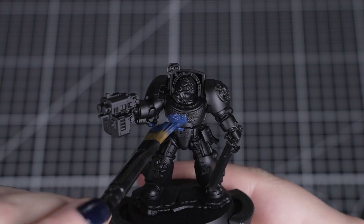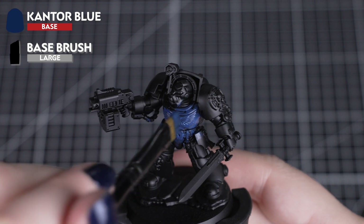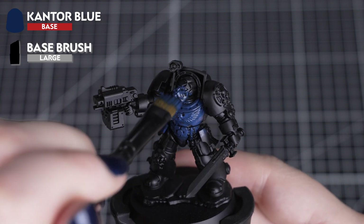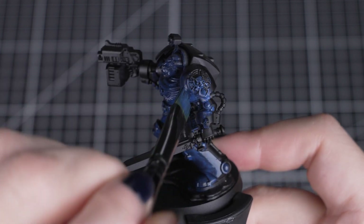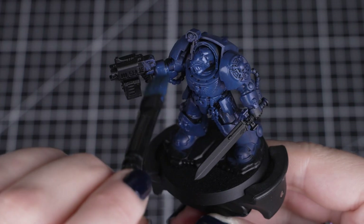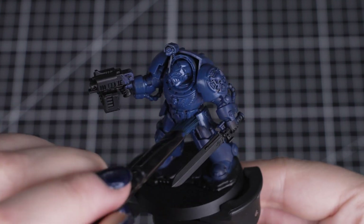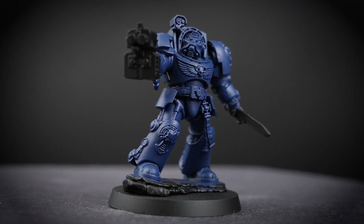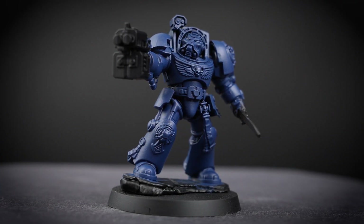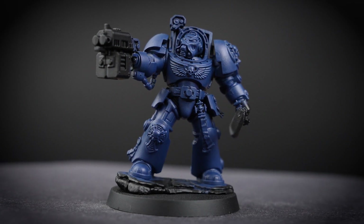Talking about that blue armour, we'll apply Cantor Blue over that black undercoat. We'll thin it down and apply a few thin coats to build up a smooth, solid colour. Don't worry about being neat at this stage — we just want to make sure that every recess is covered. You don't even need to paint the hands at this stage. Just make sure that each coat is fully dry before applying the next, as adding the second coat while the first is still drying can pull up the paint and create lines and lumps.